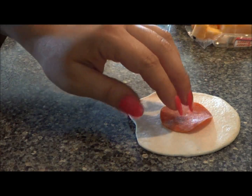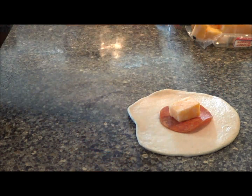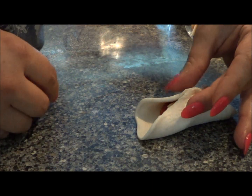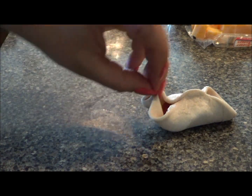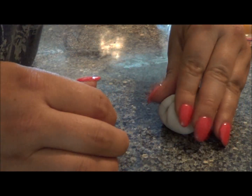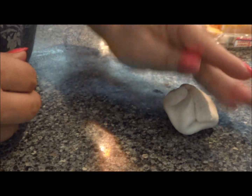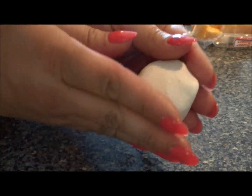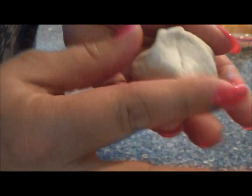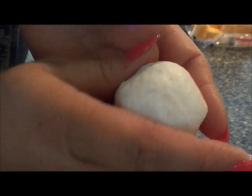Put a piece of pepperoni and a piece of cheese on it, then just gather it up like that. Do the same thing on this side and this side, folding it over — you want to make it in the shape of a ball. Once you get it all folded, make sure it stays together, then pop it in the pan.